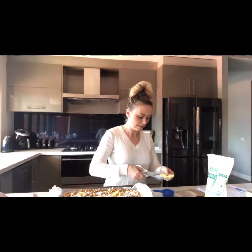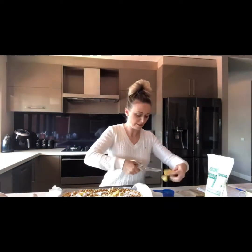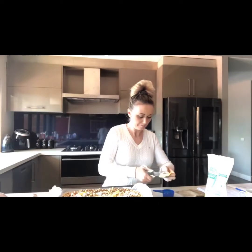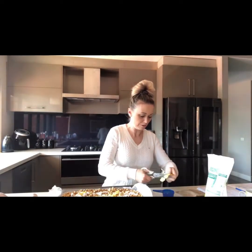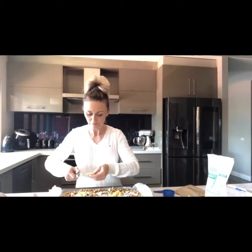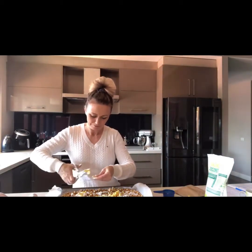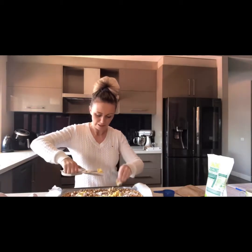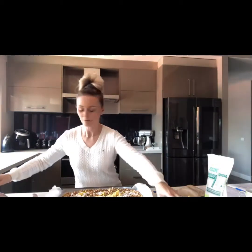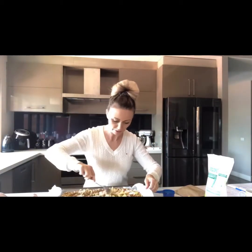I'll just use kitchen scissors — it just makes it a bit easier. I tried ripping it up with my fingers but it's a little bit hard because it's kind of sticky as well, so I'll just chop them up. It smells so good — can't wait to try it. Just mix all that through.